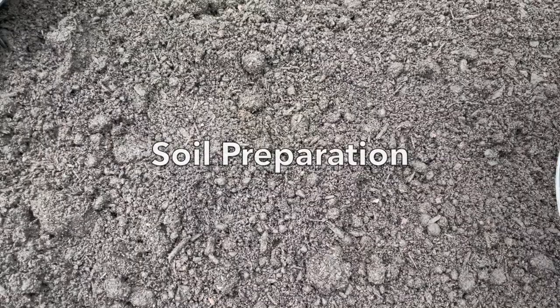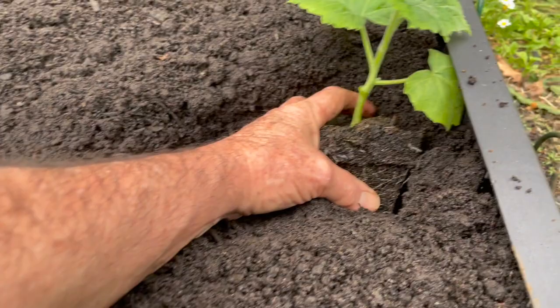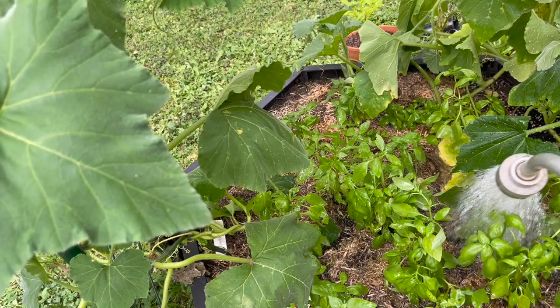Make sure that your soil is well prepared. Add some aged cow manure and a slow-release organic fertilizer before planting. Once your seedlings have reached a reasonable size you can plant them out, usually early to mid spring or after the danger of frost has passed. Ongoing care means you do need to water the zucchini if you're not getting any rain, and some liquid fertilizer every few weeks could be beneficial depending on the quality of your soil.